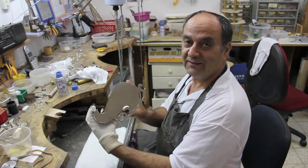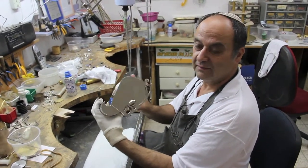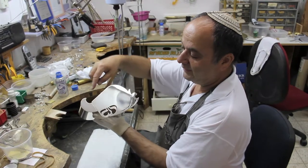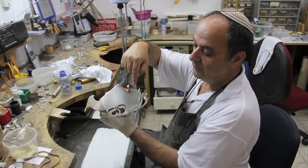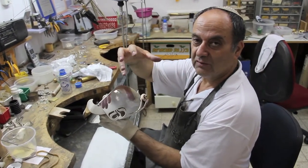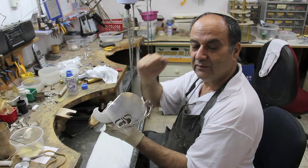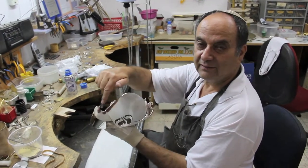This is my etrog box. It was designed and shaped by the letter of the word etrog in Hebrew, which means the fruit that we use in Sukkot among the Arba Minim — the four units that we use in Sukkot. And here is the word etrog.